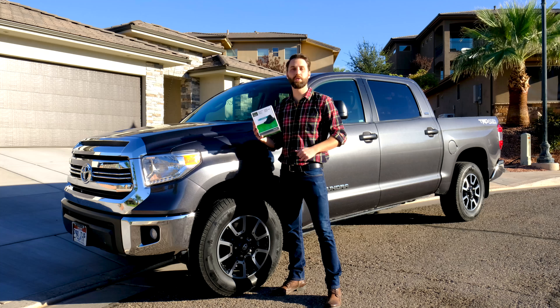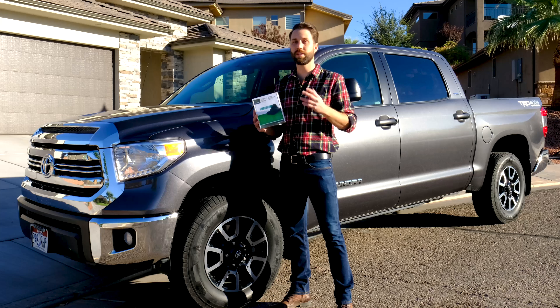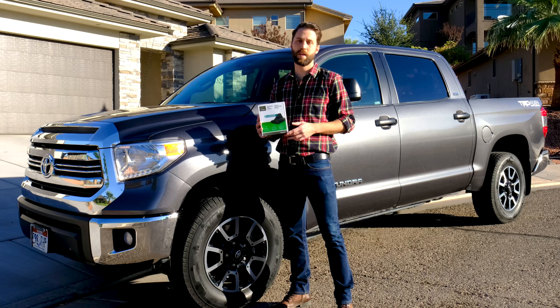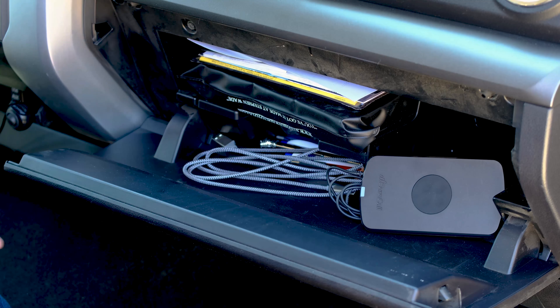Hey there, today I'm going to show you how to install the SureCall N-Range in your vehicle. With its simplified design, the N-Range can be installed in 60 seconds. Because of this, it's easy to transfer between vehicles and simple to store in your glove box when you're not using it.